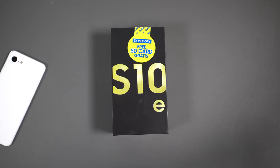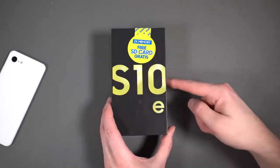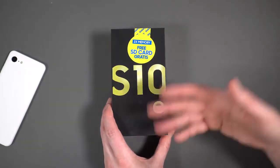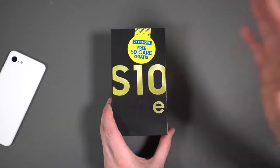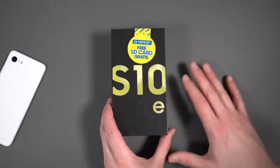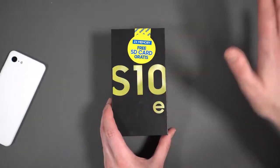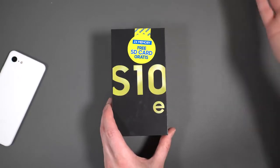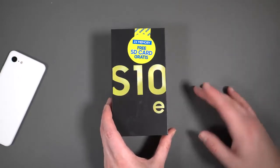Hey, what's going on guys? Welcome back. Kellen here again with Droid Life. So we've got a Samsung Galaxy S10e in-house. You guys know what this phone is. We've gone hands-on with it already, but we want to dive in a little more deeply, give you those tips and tricks, those first 10 things to do, all that good stuff. We'll get to a review, but first things first — we got to unbox it. So let's dive in here.